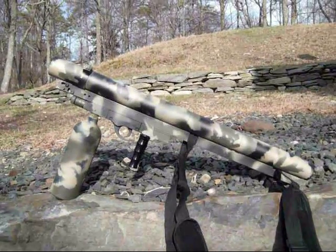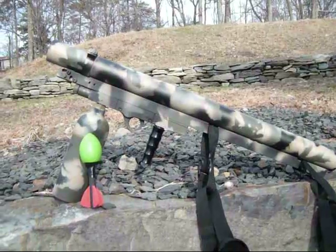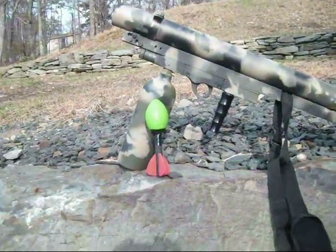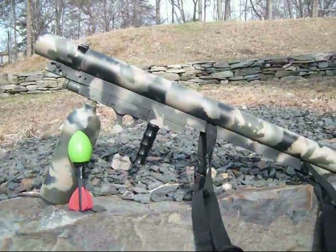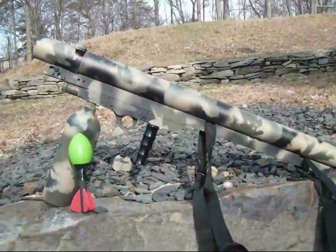I want to send a little video about my JCS MKX Grenade Launcher. It shoots those little Nerf footballs, like that one right there, at approximately 120 miles per hour, depending on how you set up the velocity.